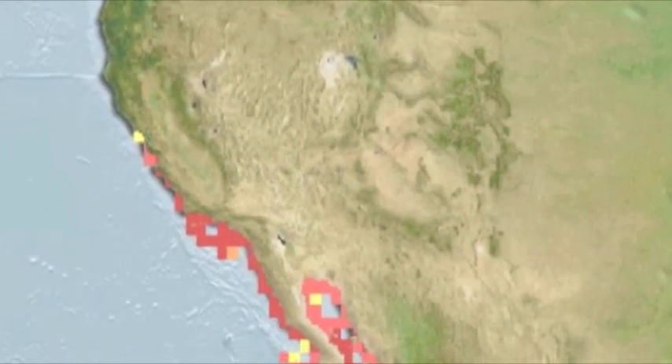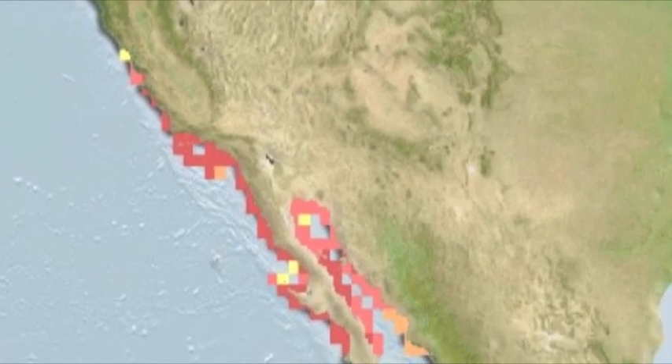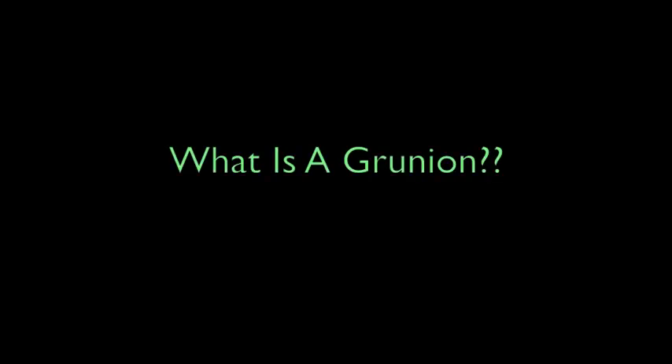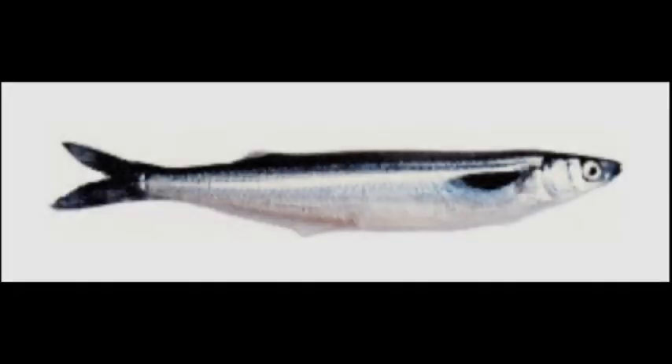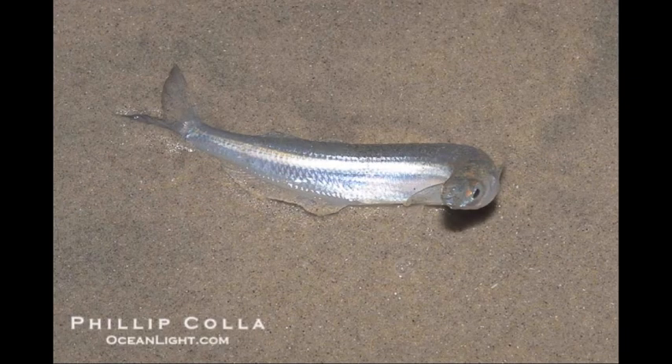The California grunion, also known as Leuresthes tenuis, is found from San Francisco, California, all the way down to Baja California, Mexico. The California grunion belongs to the family Atherinopsidae, which includes the top smelts and jack smelts.